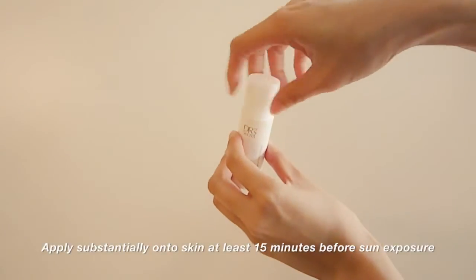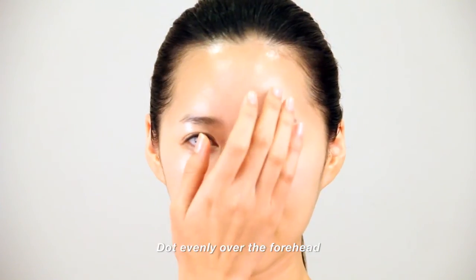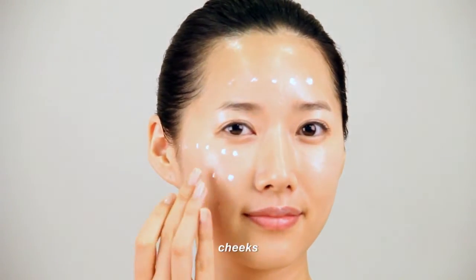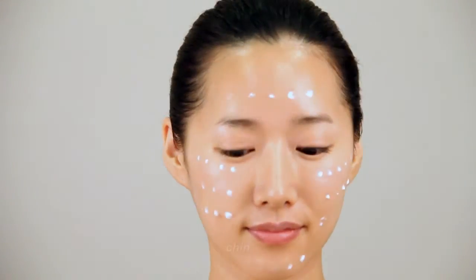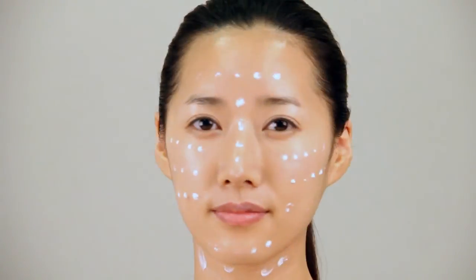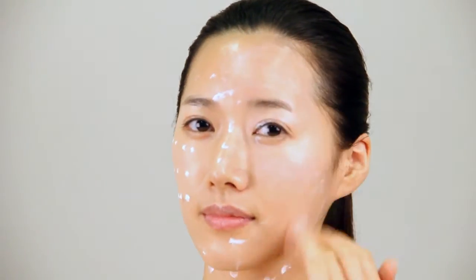It is recommended to apply sunscreen substantially onto skin 15 minutes before sun exposure. Dot sunscreen evenly over your forehead, eye area, cheeks, chin, nose, and neck. Gently spread coverage using your fingers over the entire face and neck.